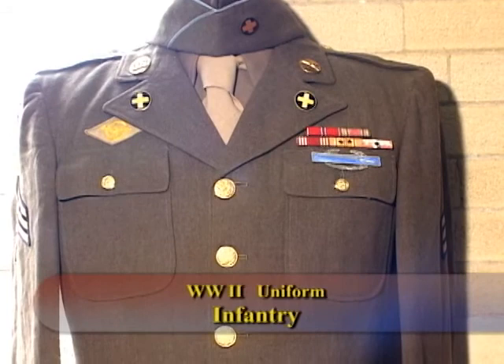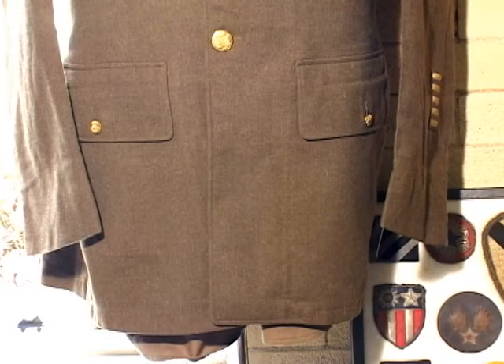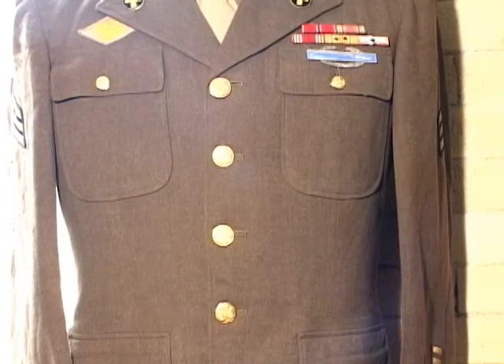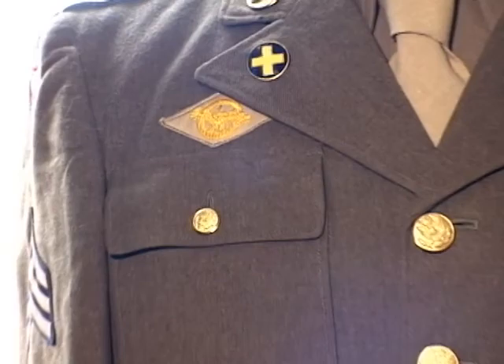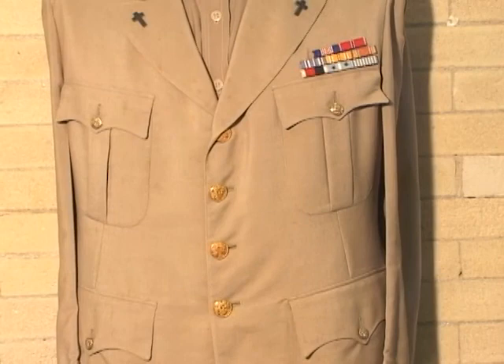This is the typical World War II enlisted blouse of a gentleman who was in the 33rd Division in the Pacific. He was a sergeant and had two and a half years overseas. He was infantry, and you can see he has the discharge — the ruptured duck. Usually the Combat Infantryman Badge is worn up here, but this gentleman wore it on his pocket, so however they wore it, that's the way I display it.